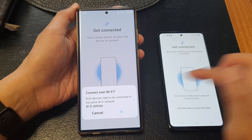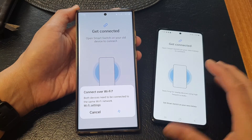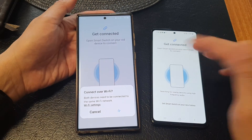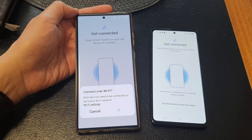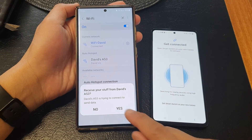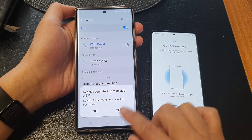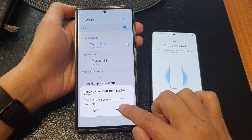The devices are now searching for one another and trying to communicate. Just wait for the two to connect. On your Galaxy S23, you'll see a prompt asking if you want to receive data from the old phone — tap Yes.